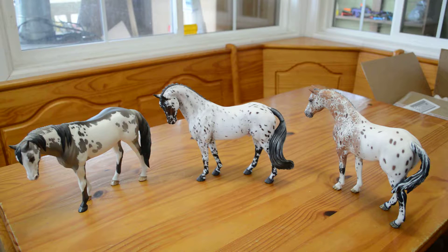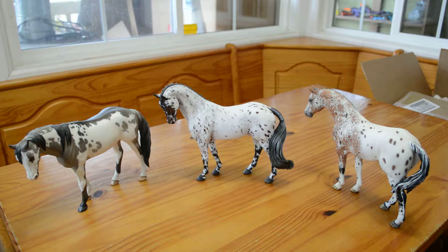Hello, this is Aiden's Toy Trove. We're doing a video on these custom horses which are all on the Idacus or Itacus mold. The current run for this mold is Brunello.